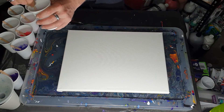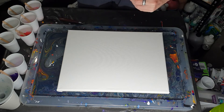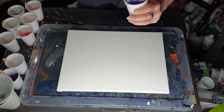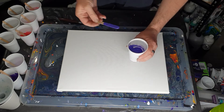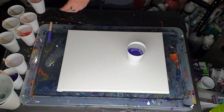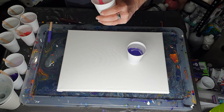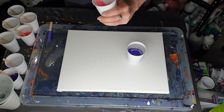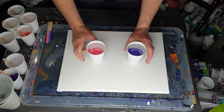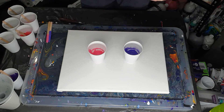I'm trying to figure out which color to pour into for the dirty pour. I'm going to use one of the colors as the base and pour the other colors into it — I'll use the medium purple and the medium pink. So I'm going to pour the darker pink and lighter pink into the pink cup, and the darker purple and lighter purple into the purple cup, then add some black, gold, and silver.